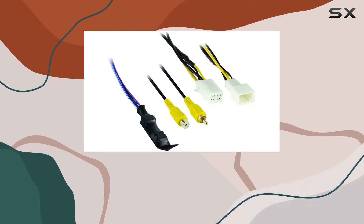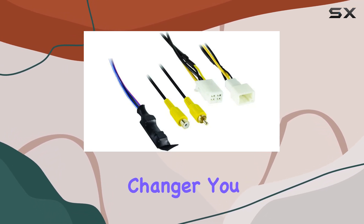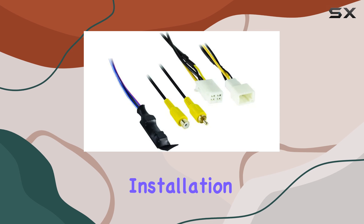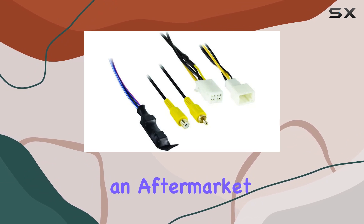Now let's talk installation. The plug and play design of this product is a real game changer. You won't find yourself tangled up in wires or scratching your head over complex manuals. The straightforward nature of the installation process is perfect for DIY enthusiasts as well as professionals.